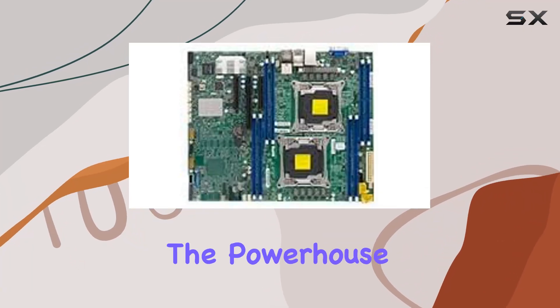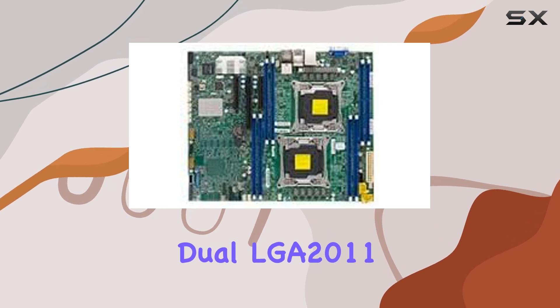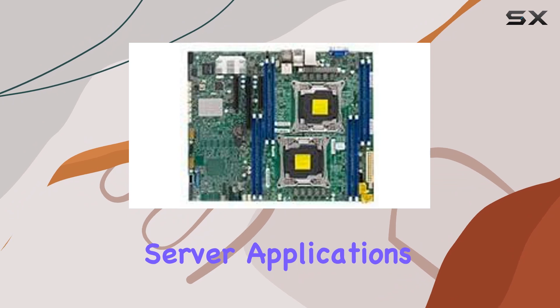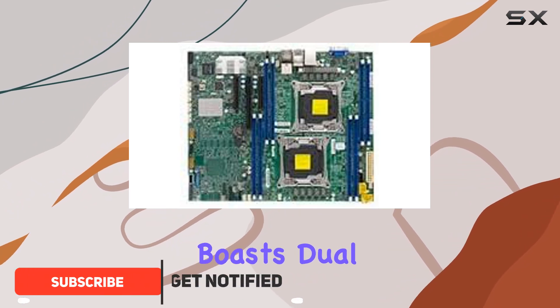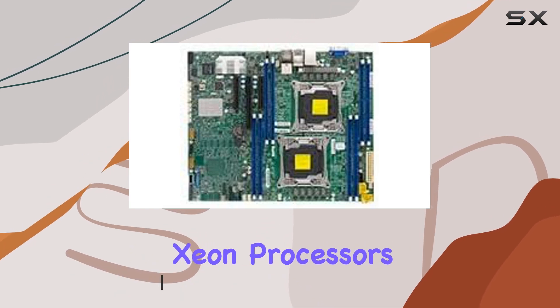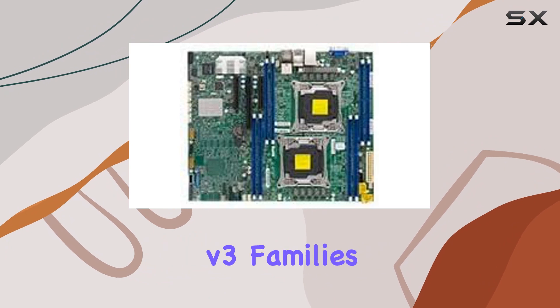Today, we're diving into the powerhouse that is the Supermicro X10 DRL ITO Dual LGA 2011 Server Motherboard. Built to handle the demands of intensive server applications, this motherboard boasts dual socket R3 LGA 2011 compatibility, supporting Intel Xeon processors from both the E5-2600 V4 and V3 families.